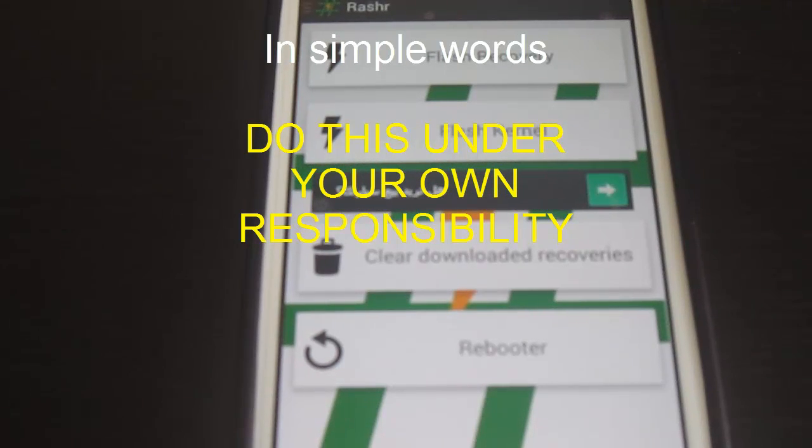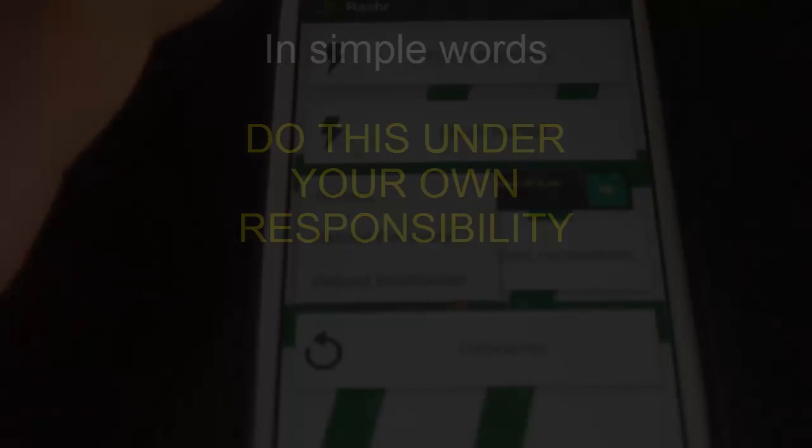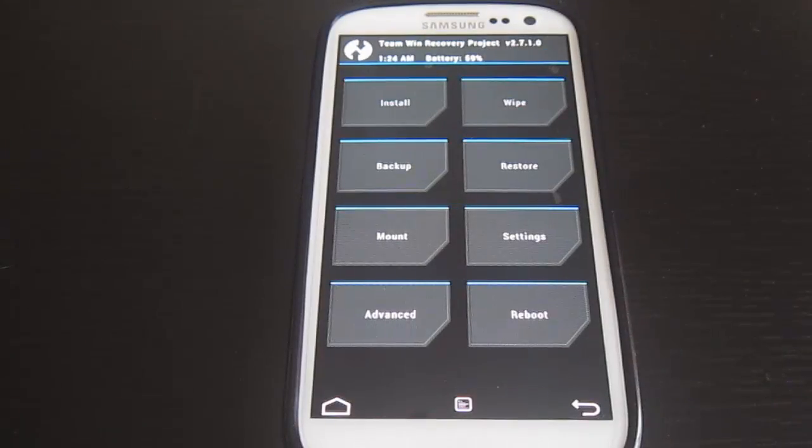Now click 'Reboot' then 'Reboot Recovery'. We are now in the custom recovery menu.